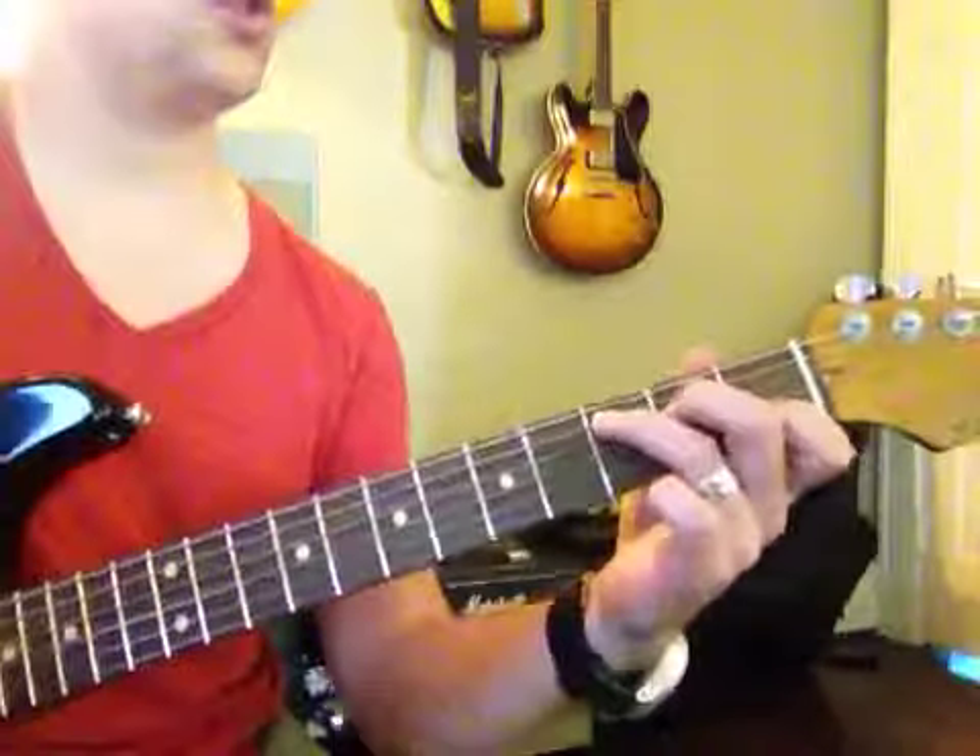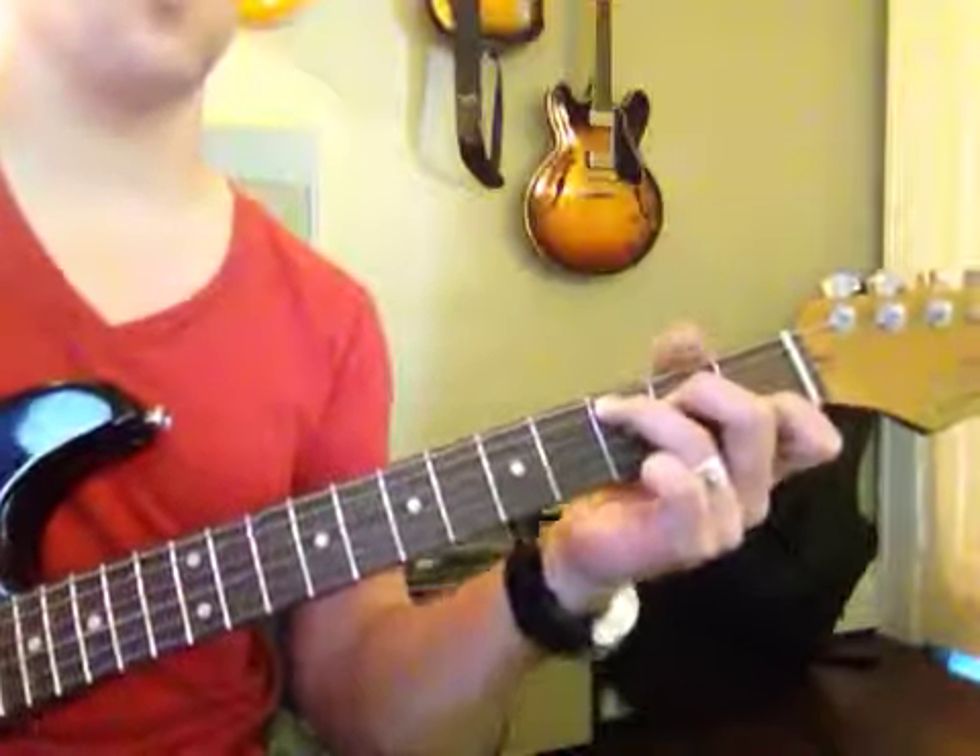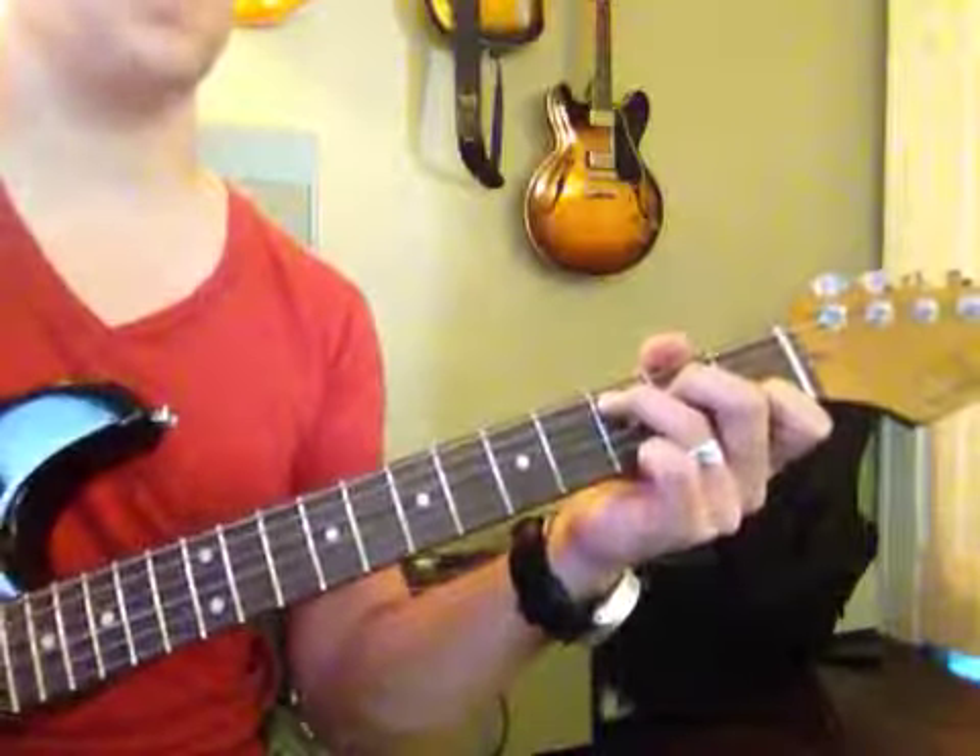I want all those strings, especially on the electric guitar, to ring out nice and loud. Just look at the right fret — most of these chords have this finger down here: C, F, A minor.